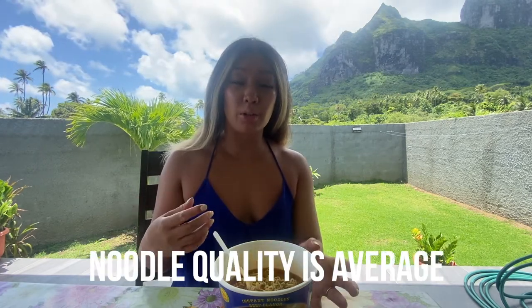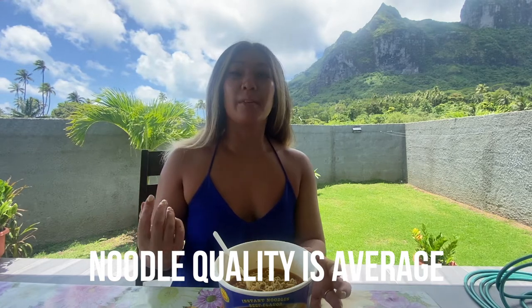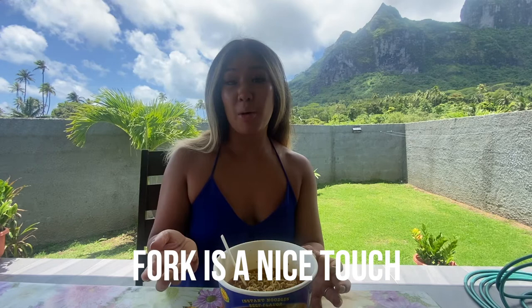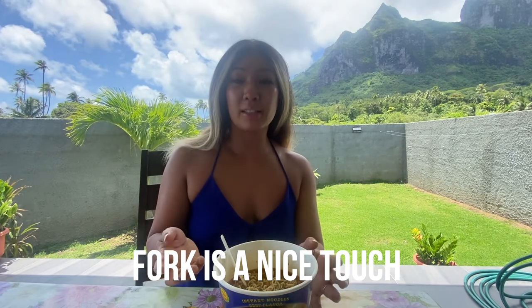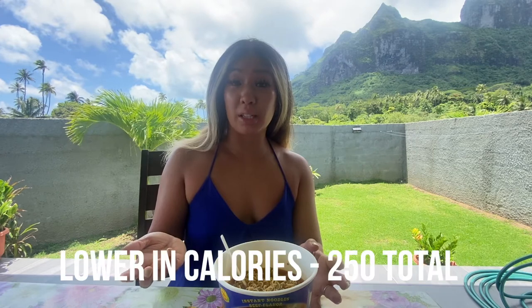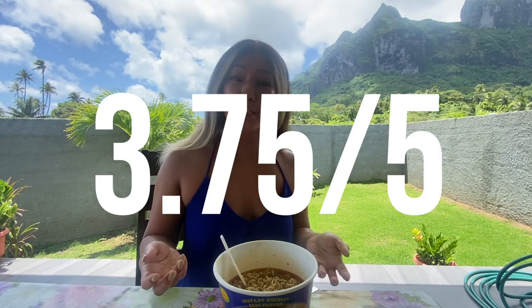It hydrates really quickly, even in a few minutes. I also like that it came with a little fork — I always love it when packets come with a fork. The size and the value are really, really good. And it's only 250 calories, which I'm surprised by given the size of this thing. All in all, I actually give this a 3.75 out of 5. It really surprised me — very, very tasty. Concentrated beef flavor with a hint of spice, which is checking all the boxes in my books.